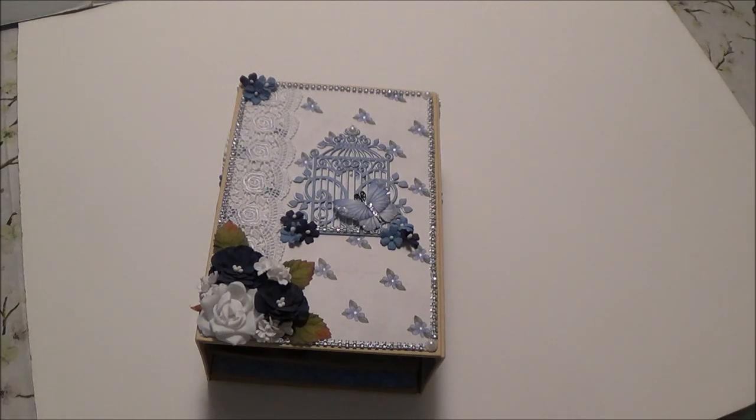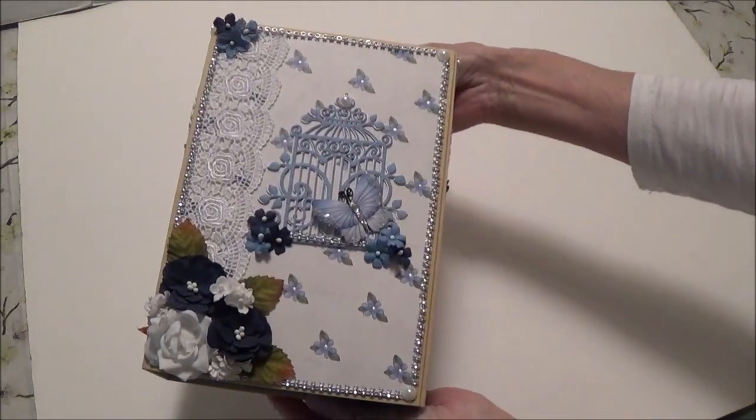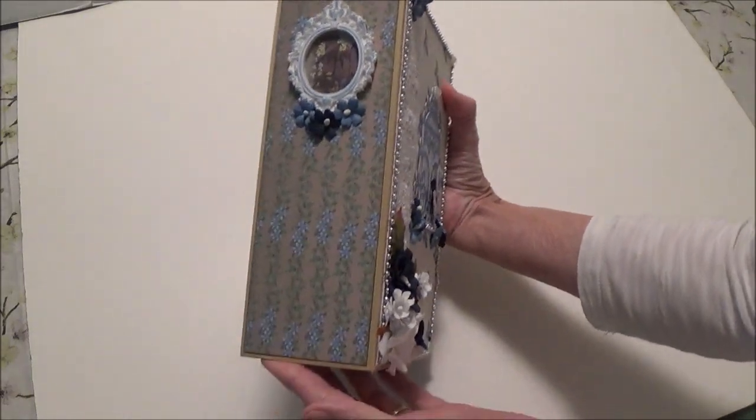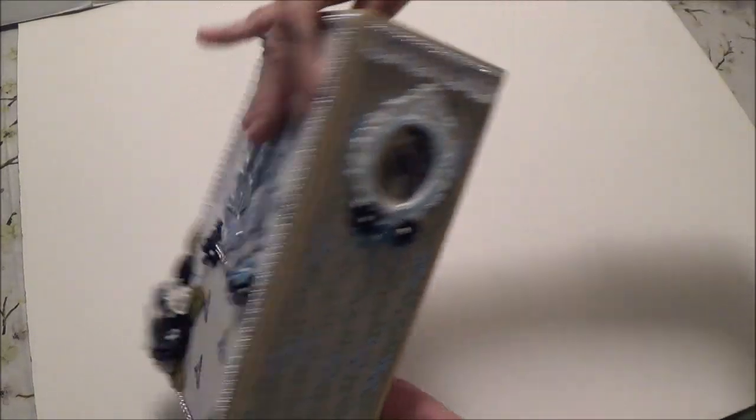Let's take a look at what we are going to be making. This is the cover — it's a basic waterfall album — and this is the back, with beautiful papers.